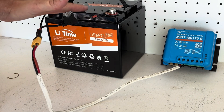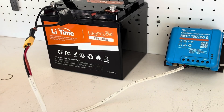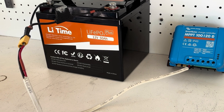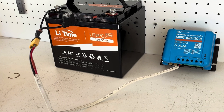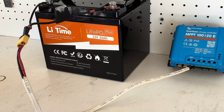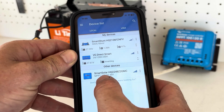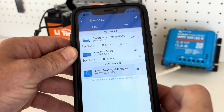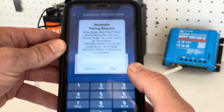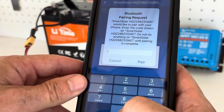Now that the battery is connected and fused, we've got a blue flashing light. I'm going to connect this up to the Bluetooth app and we can change the settings and make sure it's set to lithium iron phosphate. Once you bring up the app, you can see the Smart Solar listed - connect to that and you can see the flashing lights indicating it's connecting. To pair this, the starting code is six zeros.